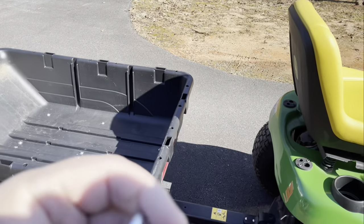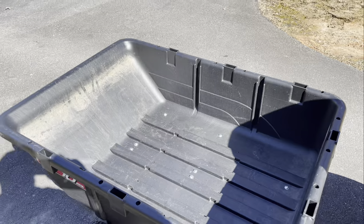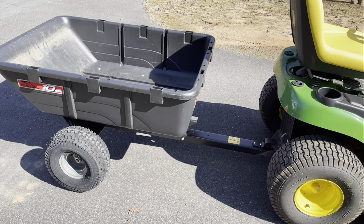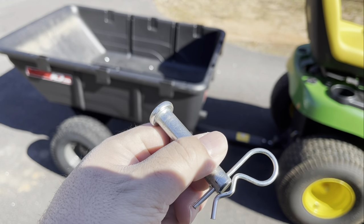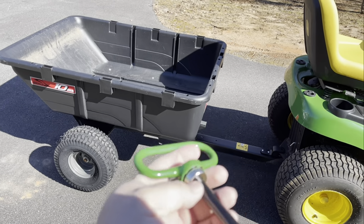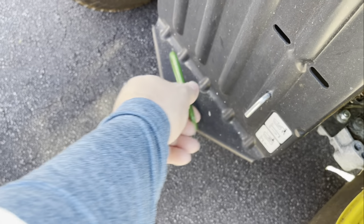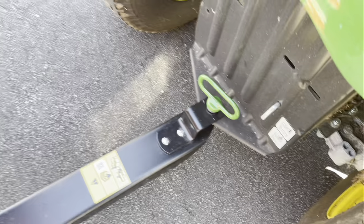I'll show it to you. I did 10 cubic feet — not as big as I wanted it, however it's going to do the trick. It's better than me walking back and forth. It came with this, and it's just a universal dump bed — it said most tractors will fit. It came with this hitch pin, however John Deere has a really cool magnetic hitch pin that I'm going to be using. Just a big old magnet right there, and that's what we're going to be using.